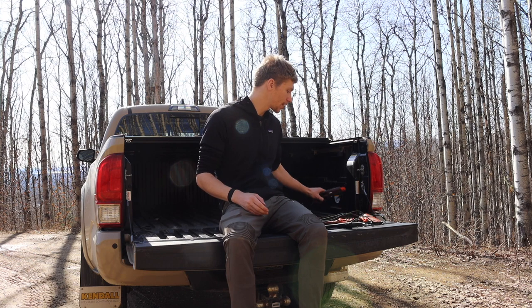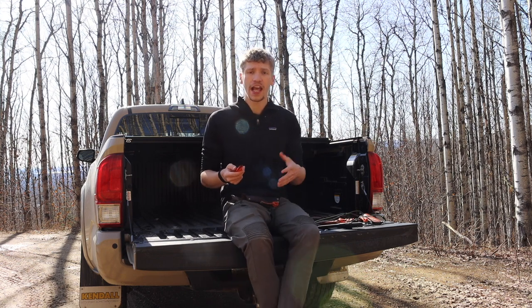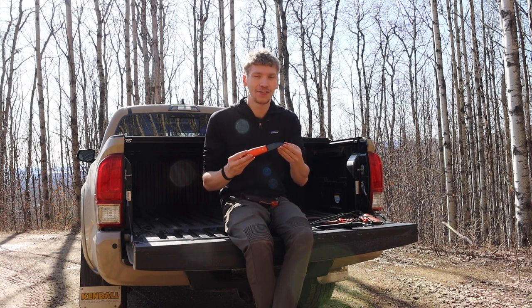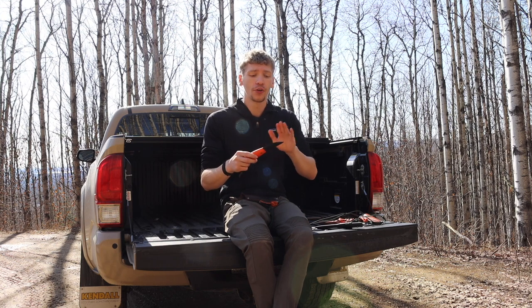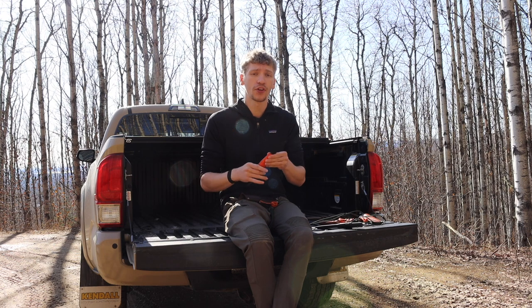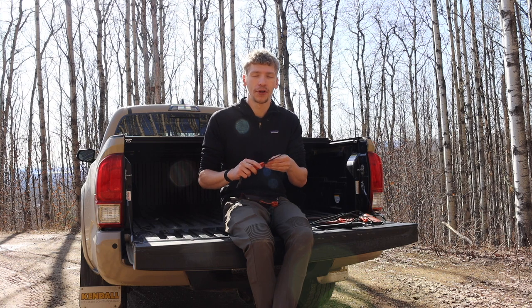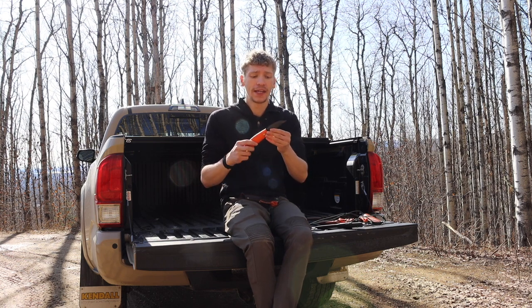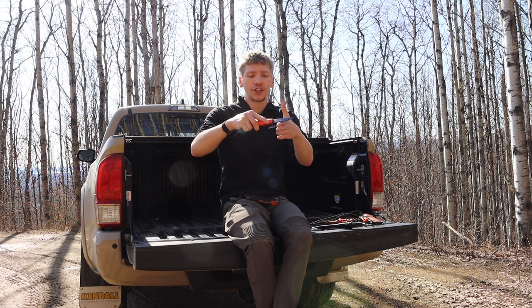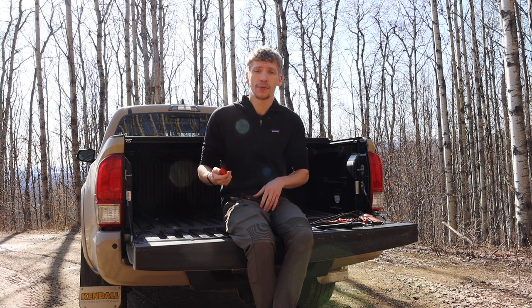Next, let's talk about grinds. There are many grinds, each serving unique purposes. For most bushcrafting knives, you'll hear about Scandinavian — or scandy — grinds. A Scandinavian grind is a single bevel or single angle that goes from the start point of the grind straight down to the cutting edge. Bushcrafters prefer these because they bite and cut wood very well, carve well, and are very easy to field-maintain. Since there's only one angle, you just lay the edge flat on a stone and you know you're sharpening at the correct angle.